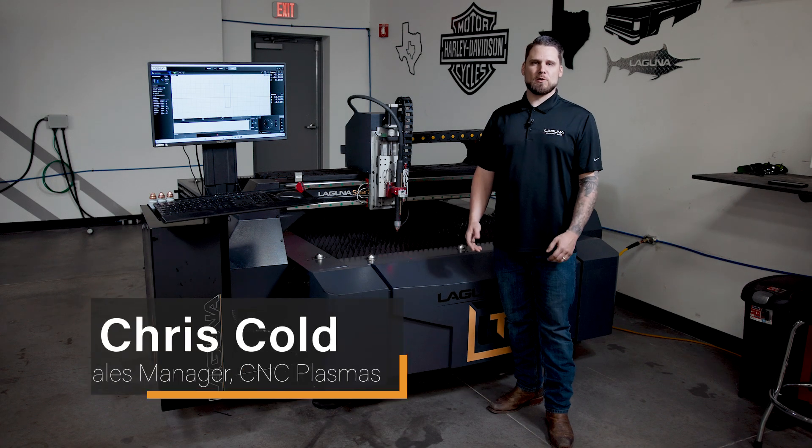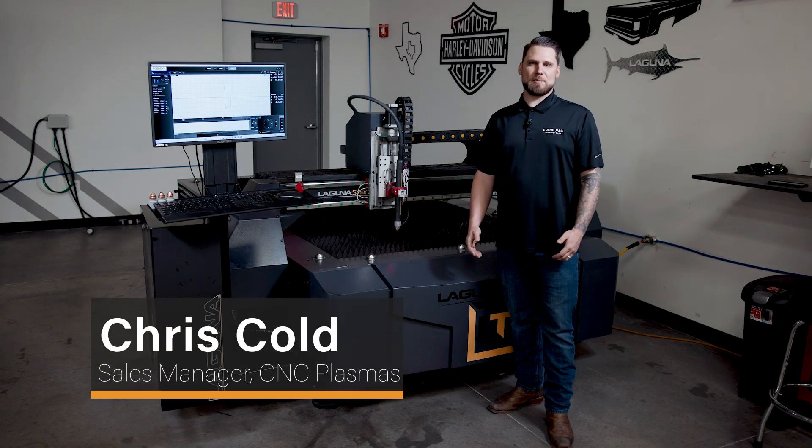Chris Kold here with Laguna Tools, and we are proud to announce our brand new plasma line, the Laguna SmartCut.